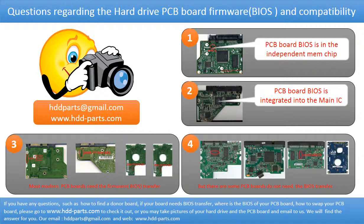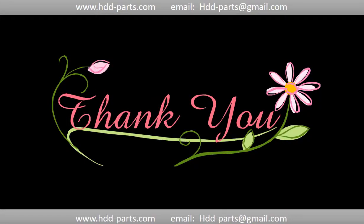If you have any questions — such as how to find a donor board, whether your board needs a BIOS transfer, where the BIOS is on your PCB board, or how to swap your PCB board — please go to www.hdd-parts.com to check it out. Or you may take pictures of your hard drive under the PCB board and email them to us, and we will give you the correct answer. Thank you so much for taking your precious time to watch my video. Any comments are really appreciated. If this video was a little bit of help, could you please click like to support me? Thank you again. Bye!